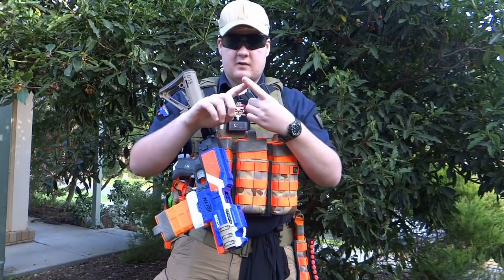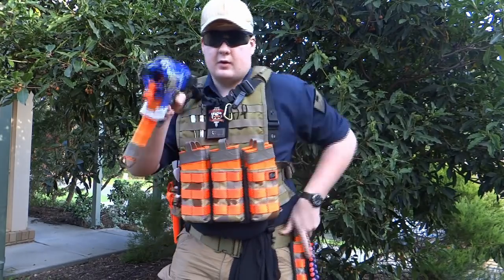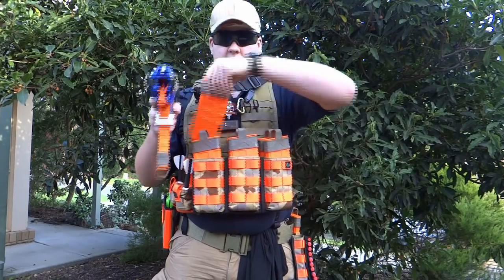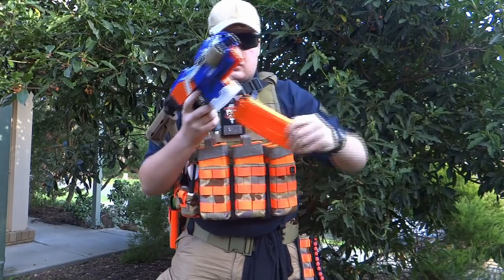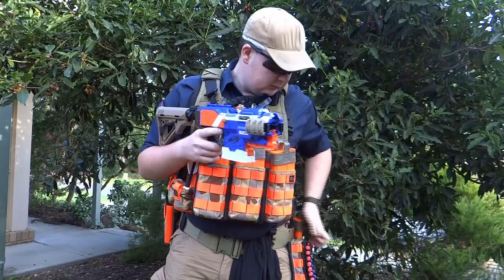Thanks for watching — this has been just a basic overview of reloading. A lot of this has been and can be gleaned from real steel examples, but I figured people may like a Nerf-specific reference. Hopefully this is the start of a few new videos from me with a semblance of production quality. Next up: an overview of the wooden carry case for my Strife and magazines, and perhaps an in-depth view of my Strife, so subscribe to see that in the coming weeks.